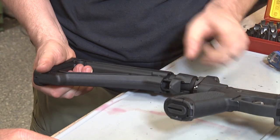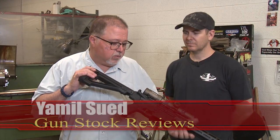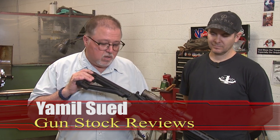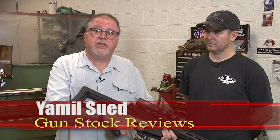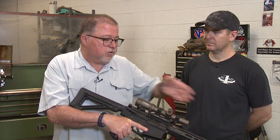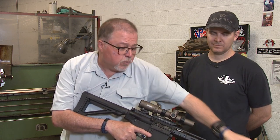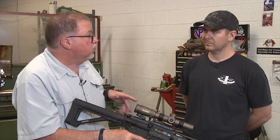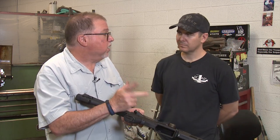Last time Marty installed the Magpul MOE fixed carbine stock onto the Saint Victor 308 rifle. Today we're going to replace the grip — not because this grip is uncomfortable or anything like that, but just to keep it consistent. We're going to put a Magpul grip on. And we're also going to talk about the AccuTight tension system on the Springfield Armory rifles and what it does.